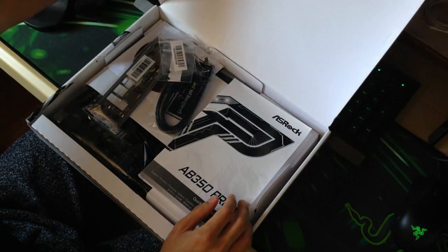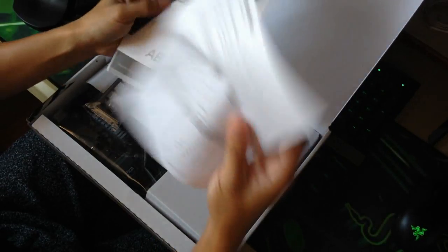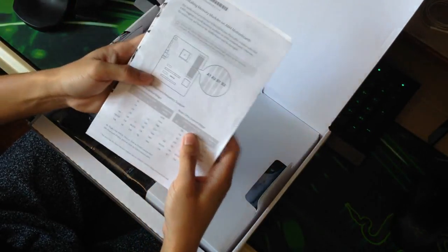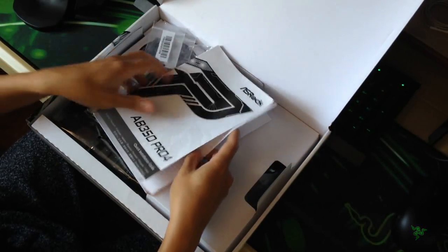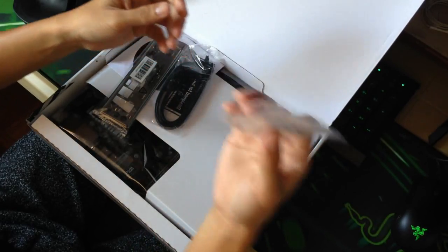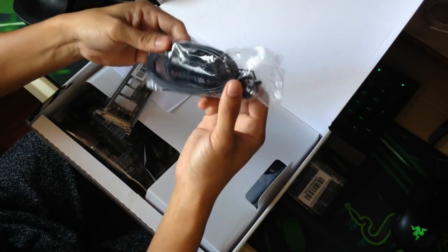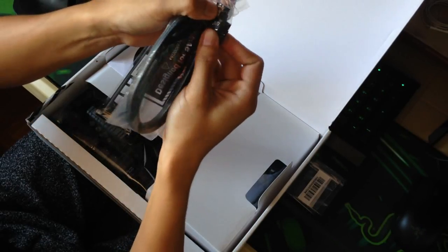Now upon opening the box, you will see the documentation or the manual for the motherboard itself, and also a quick guide for installing your RAM on the motherboard. It has two screws for your M.2 SSD slot, and of course two SATA cables — one of which is an L-Type and has a lock on it.